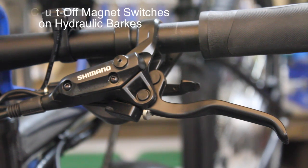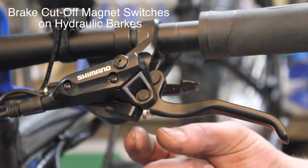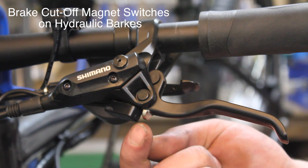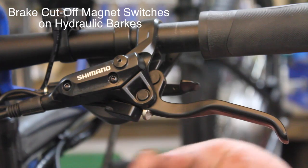Now taking a look at the cutoff switches, an optional part for this particular setup. We've gone ahead and installed them onto the hydraulic disc brake. We've had to do a little bit of creative thinking here — we've broken one of the magnets that come with the kit in half, and we've epoxied it to the lever.